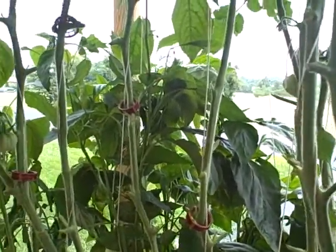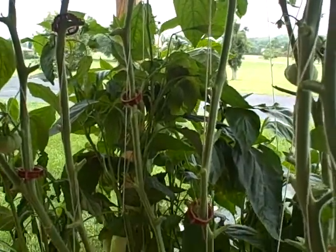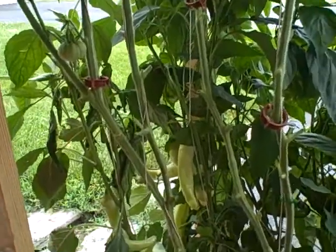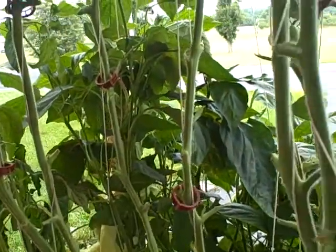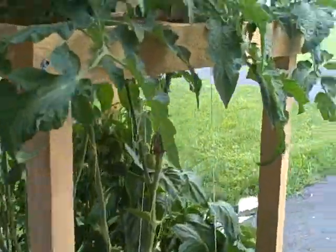Next time I'll know not to put any big tomatoes — like Mr. Stripes or something like that — in there at all, really, in the summertime. But I tell you, this thing really does good with peppers.